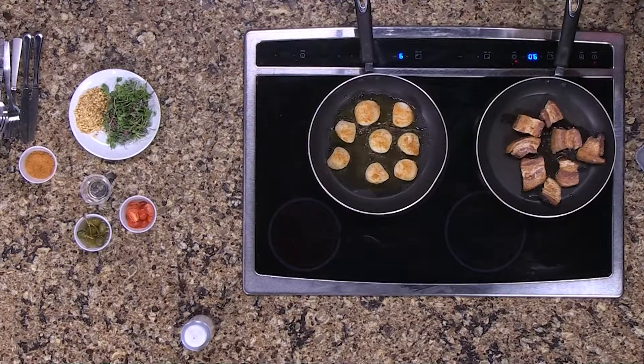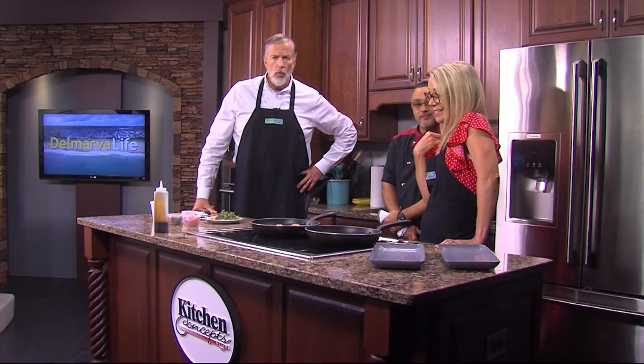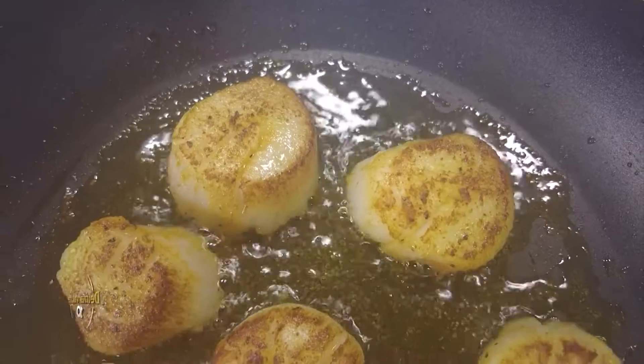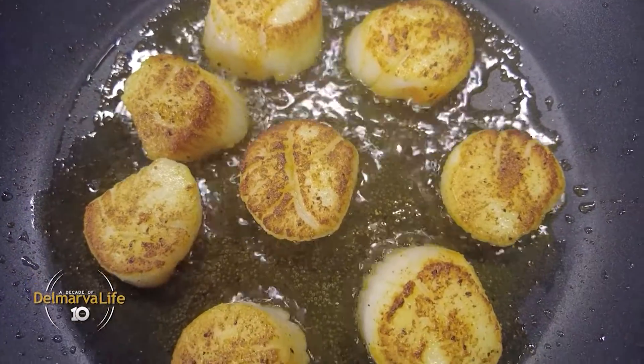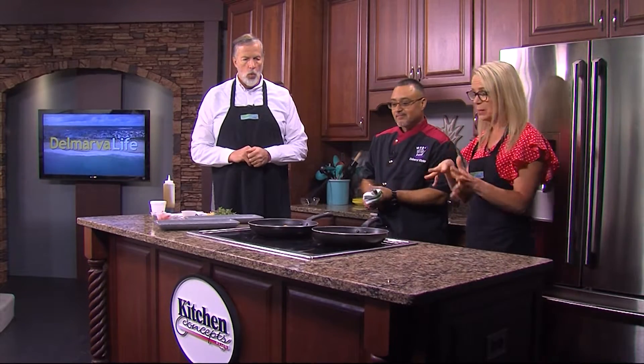Maybe this would be a good time to take a little break, and we'll come back and finish this off and taste them. The studio is inundated with the smells of deliciousness today, courtesy of head chef Victor Subervy from Mad Hatter Cafe in Salisbury. We are making untraditional pan-seared scallops and bacon, and everything just looks amazing.